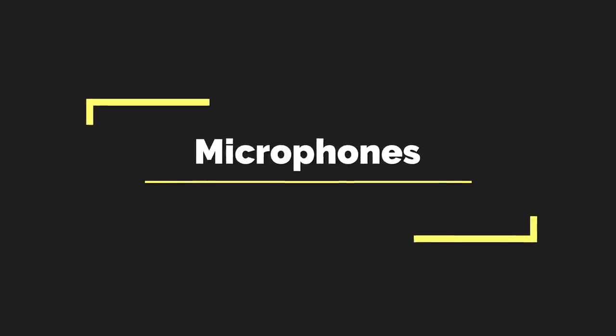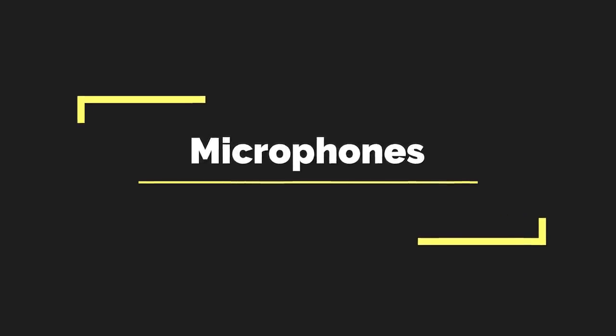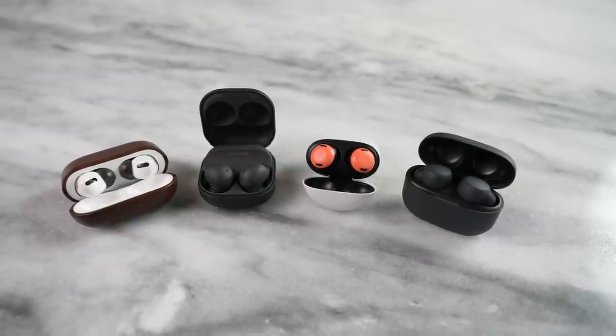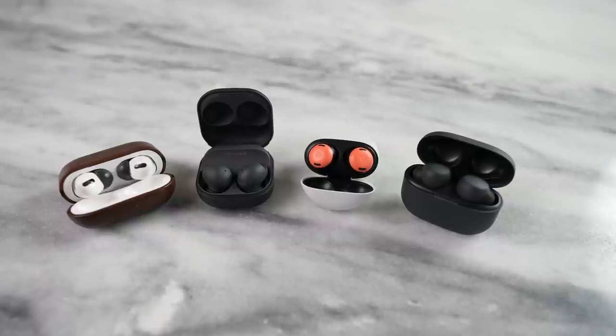I'm not going to forget microphones and talking on your true wireless buds, something we do quite often. I'll say all four of them do a really good job. I've used all four for phone calls and most people can't determine which is which, or even if you're using a headset, a mic, or just your phone. So in terms of voice quality, you're going to get a very good package from all of them.